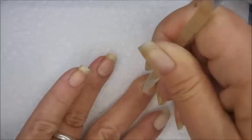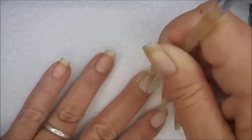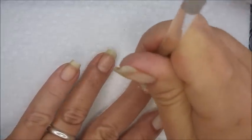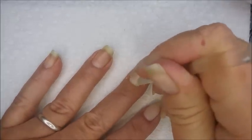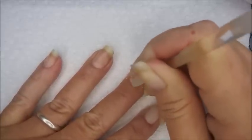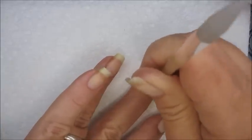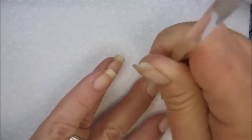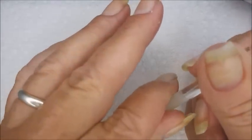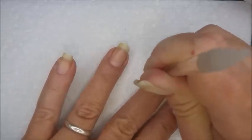Then I take the cuticle end and push my cuticles back with it using very light pressure. It works like a regular cuticle tool, but it has a very fine grit on it — and there we go.